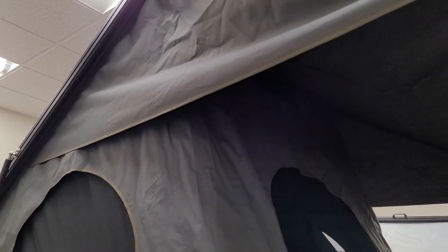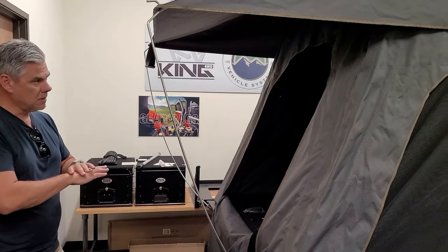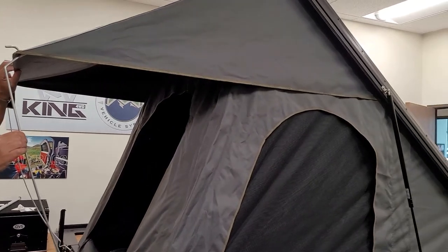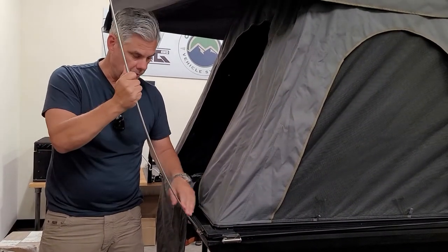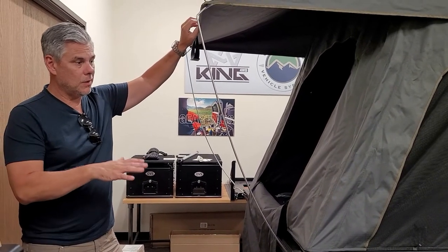We're using our 600D ripstop material. You can see it's got a quick rain fly on it that can be unzipped if you chose not to use it. We're using all marine-grade 304 stainless steel hardware. This is a 55-inch wide by 85-inch long tent, so it gives you plenty of room. You can see we're using the traditional window rods, but these are a lot thicker and heavier than what you're normally accustomed to. We're using quick-release stainless steel fasteners so you can pop it open quickly.